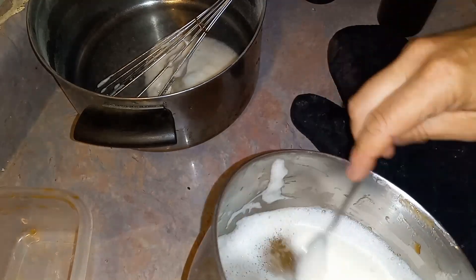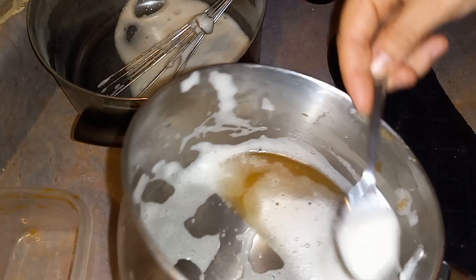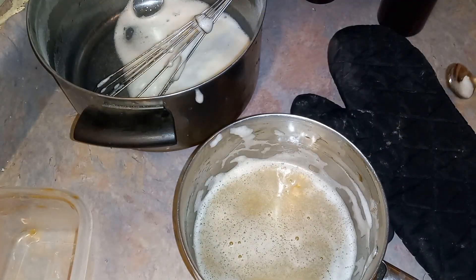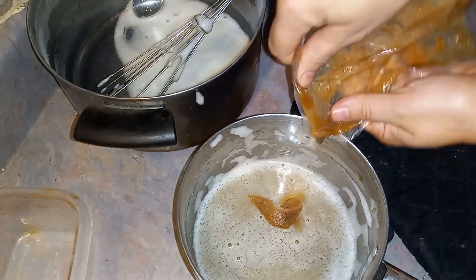Soap is pretty reactionary — the liquid stuff is. It gets thicker when it's cool and thinner when it's hot. Now we're going to add a little more to make it even thicker.